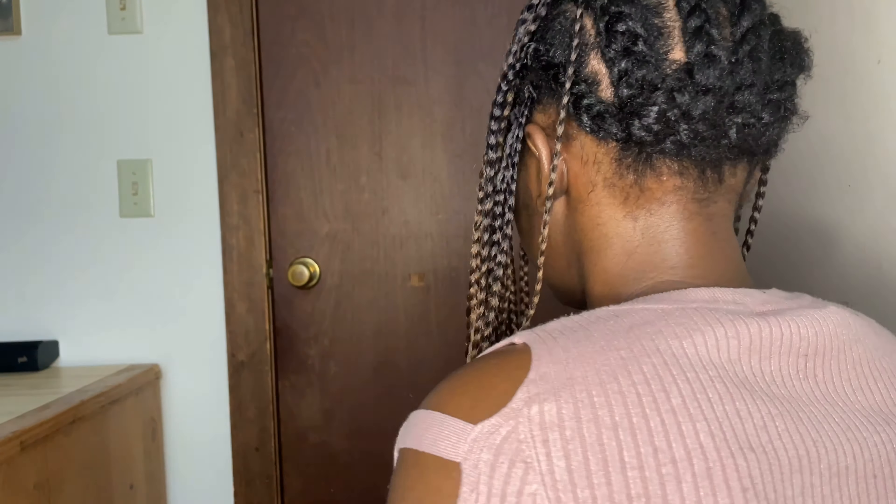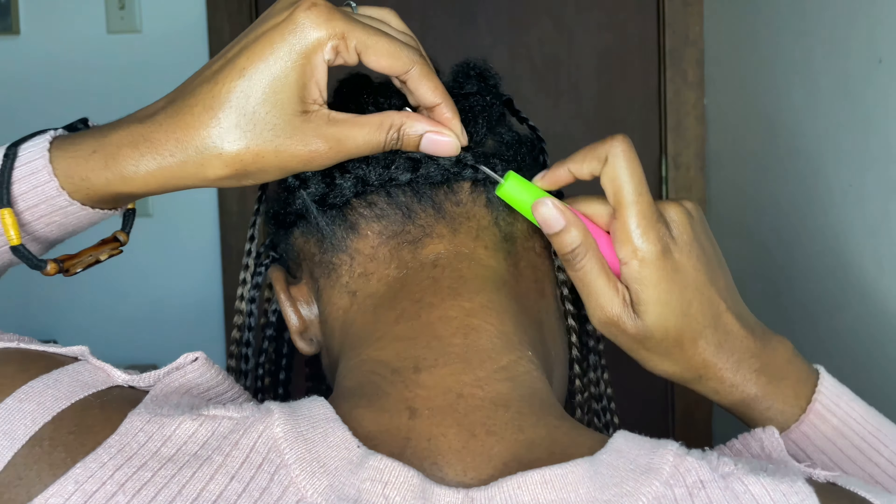Now I'm done with the front section and I'm moving to the back. I'm now using the third pack.